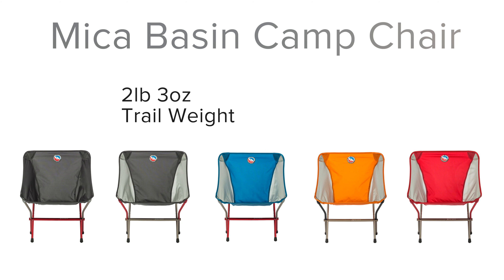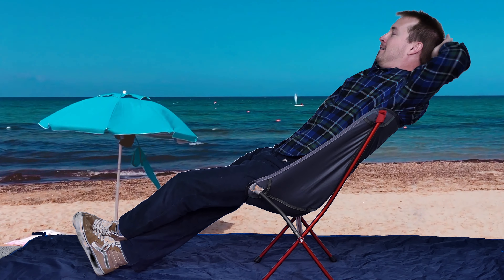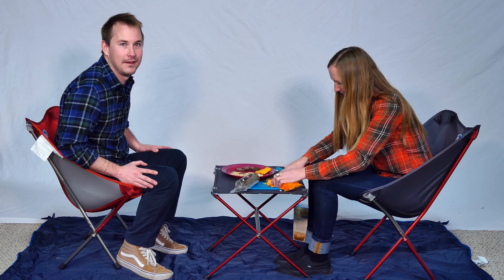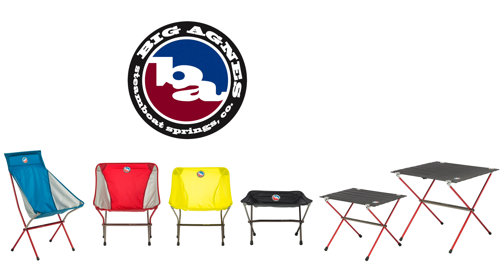The Mica Basin Camp Chair weighs two pounds three ounces on the trail, sits a supportive 16 inches off the ground, and has a weight capacity of 300 pounds. The perfect packable chair to bring along any camp, concert, picnic, or road trip adventure. Thank you.